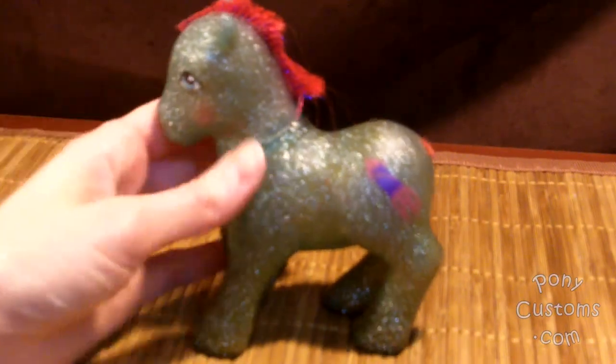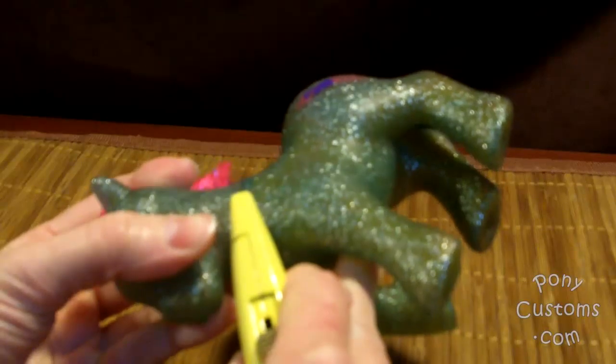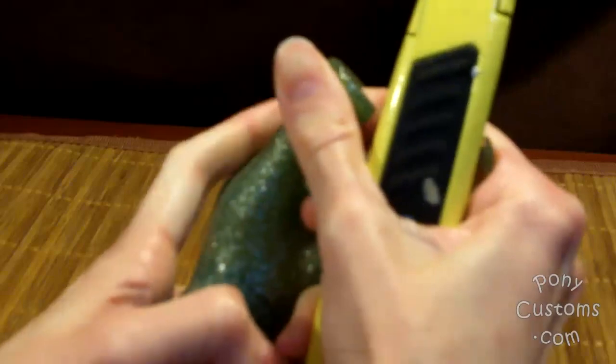The first step in cleaning her up is to take her head off — you can't do anything really effective until you do this step. I try hot water first to loosen the glue, but if I don't have any luck, I use a knife and make very small cuts into the glue, taking care not to cut the pony's body.